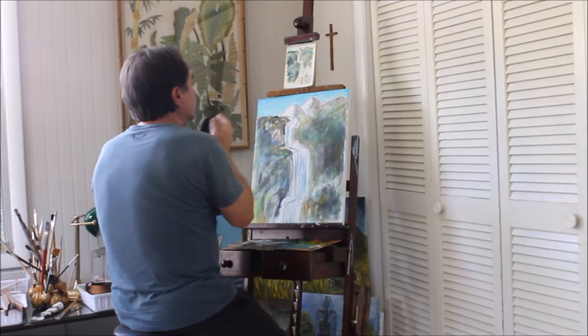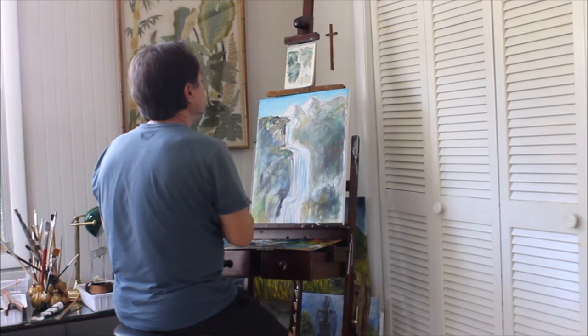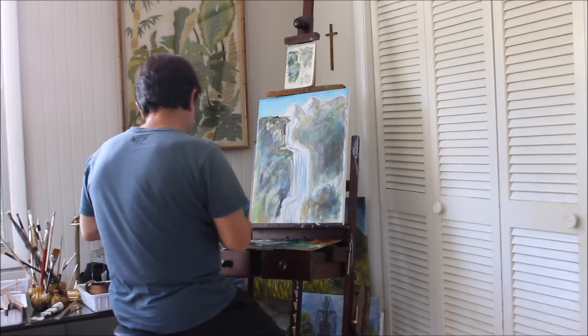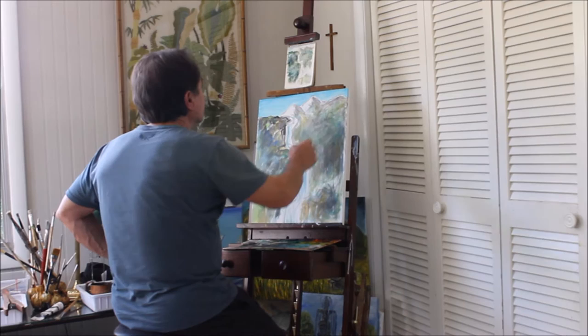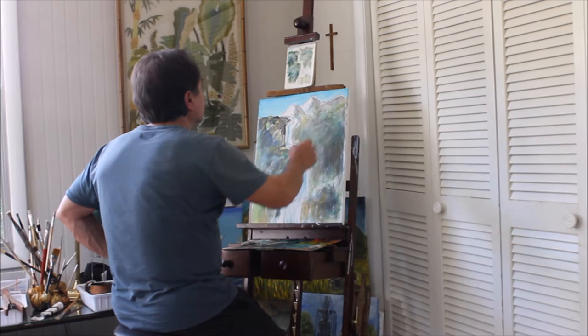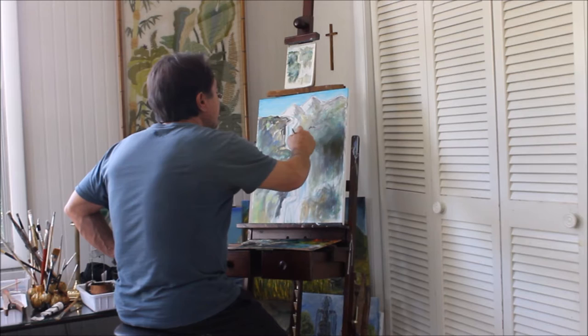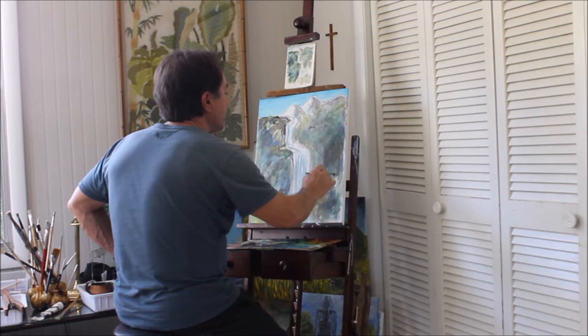Since that bird was right in this area — that's the nice thing about oil paint, you can take some of it off if you don't like it. I have a variety of brushes over here that I choose from. I'm just going to put that where I think that bird was, flying right through here. I paint it fast, try to capture that energy.